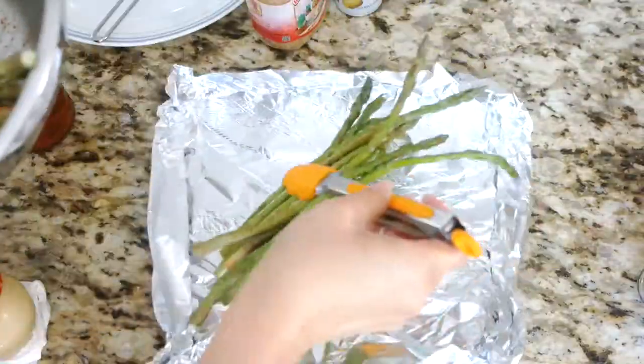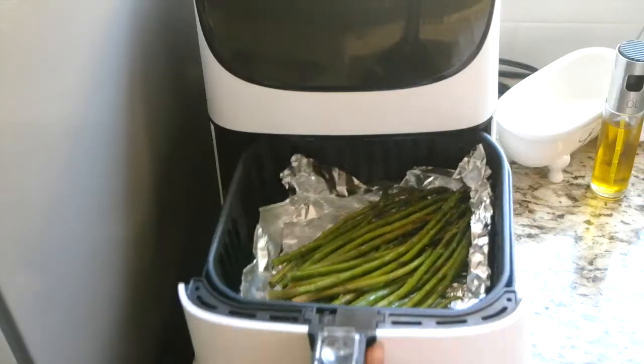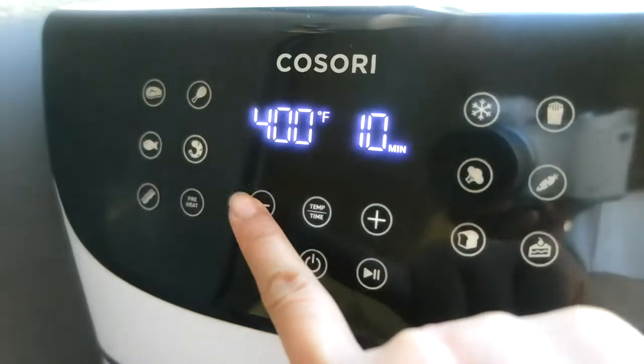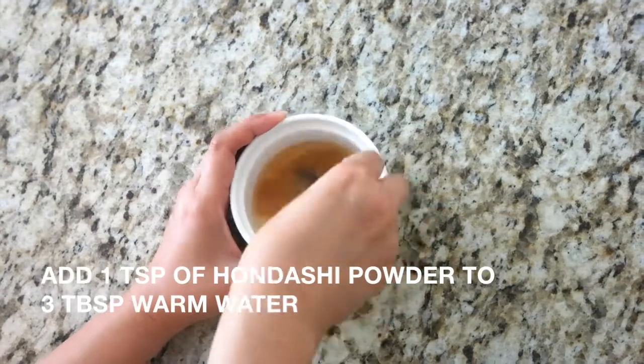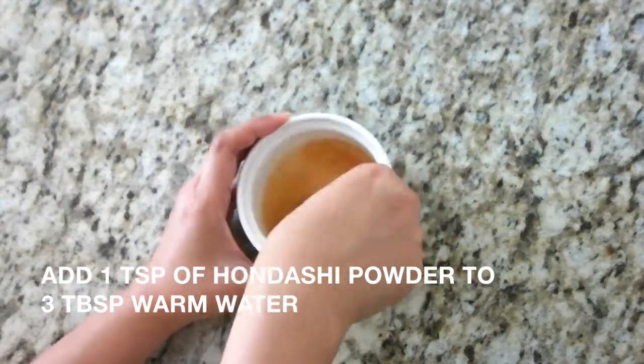Place the asparagus on tin foil and pop it into the air fryer at 400 degrees for 5 minutes. Now let's make a simple dashi sauce. Add 1 teaspoon of dashi powder to 3 tablespoons of warm water and stir to dissolve.